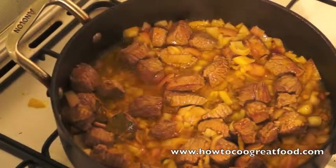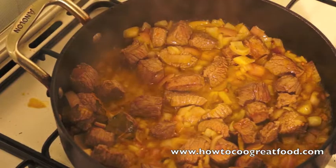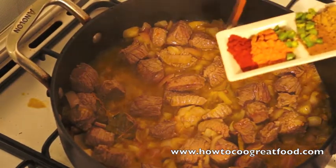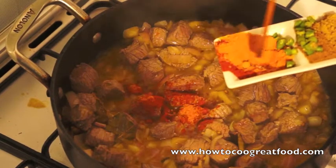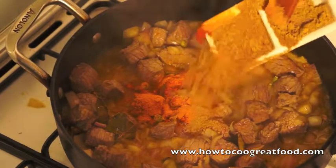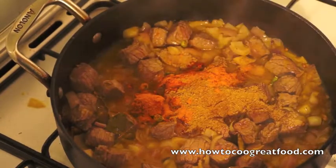Okay, so that's just been on a few minutes. We're going to add our powders now and our fresh chilli. I've got chilli powder, turmeric, some green chopped chilli, cumin, and coriander.